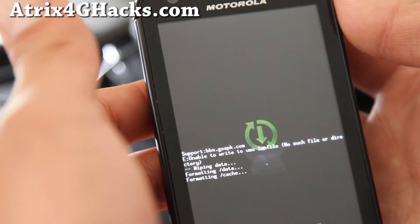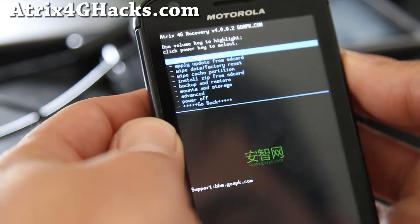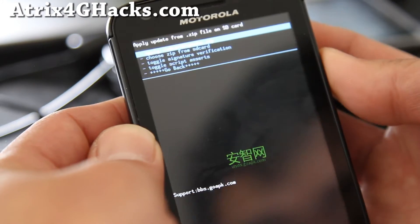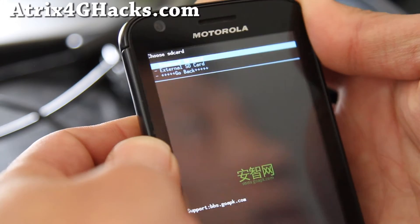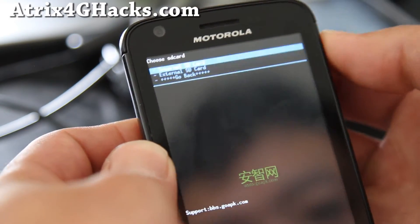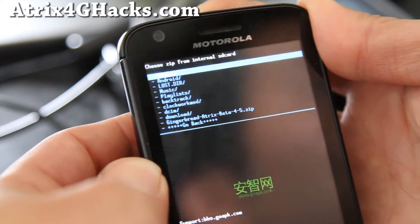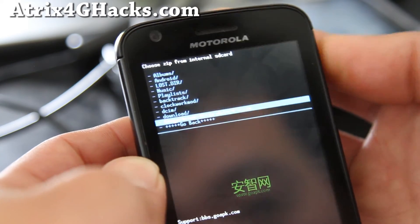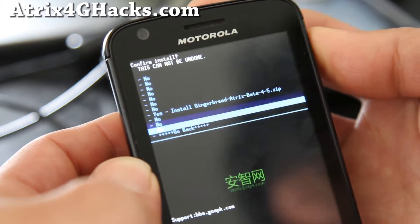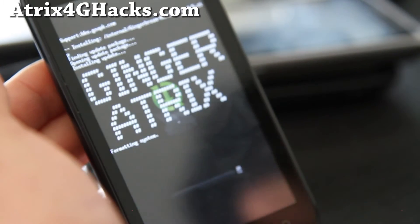What we're going to do is install the Gingerbread ROM. Go to Install Zip from SD Card, hit the power button, then Choose Zip from SD Card, hit the power button. If you copied it to your SD card hit external, but I copied it to internal storage, so choose Internal SD Card and hit the power button. Choose the Gingerbread ROM file you copied over earlier, hit the power button, and yes. This will install — takes about five minutes, so I'll be back when it's done.